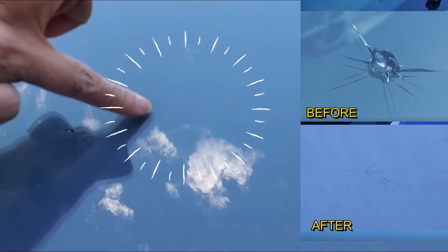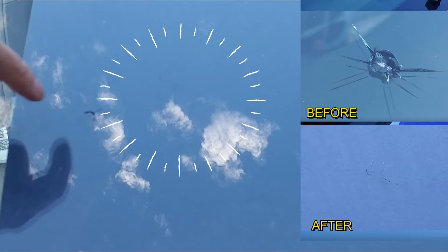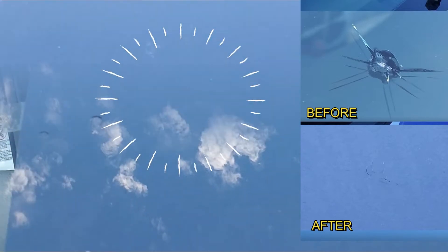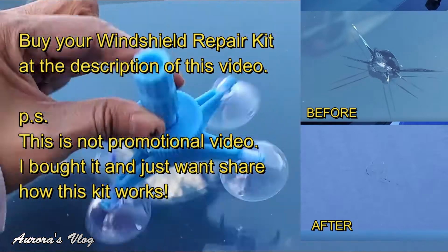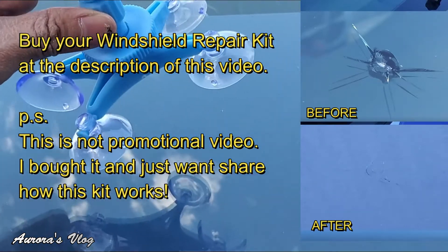All right guys, here's the result — it's completely gone, not quite, but you can't tell that it's there. This was like a quarter-sized crack and now it's gone. It works! This is five dollars on Amazon.com.